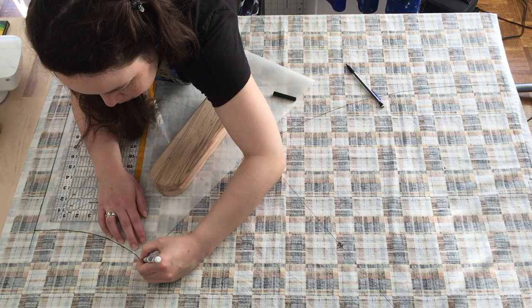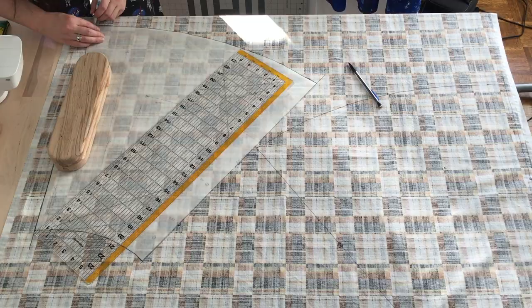I'm using a quilting cotton that I had in my stash and I really like how the plaid highlights the bias cut detail in the bodice.